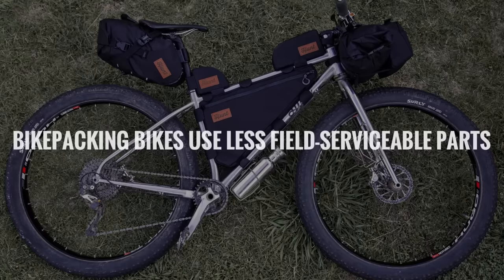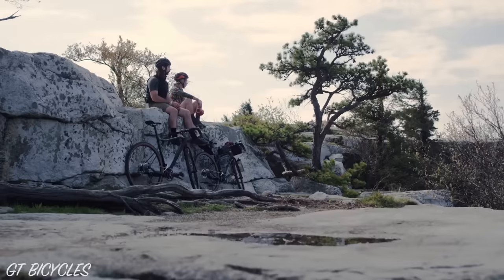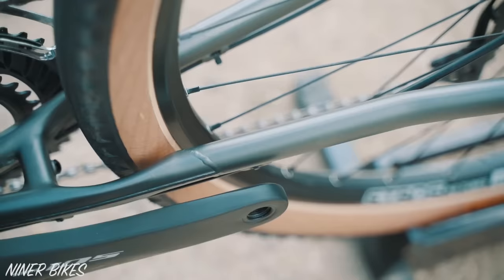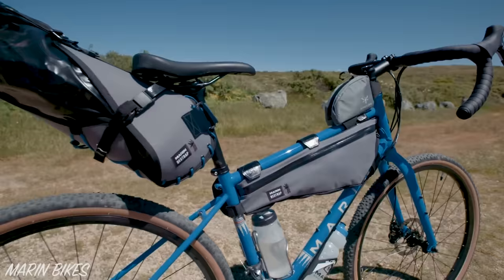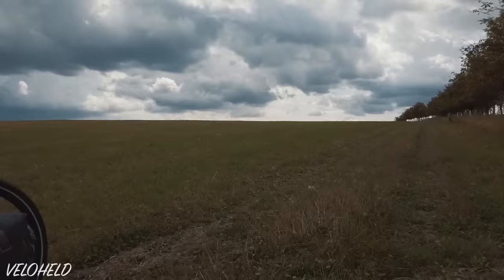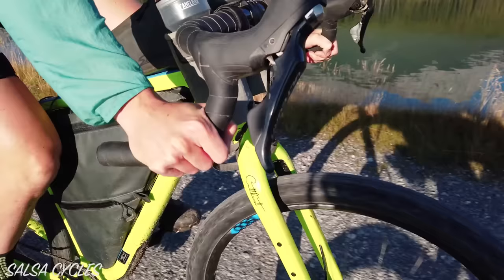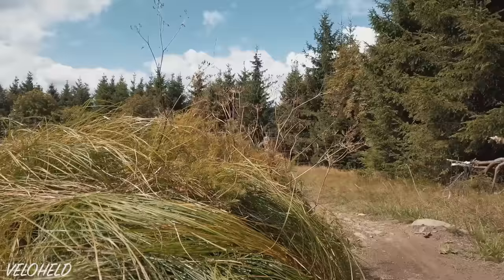Number eight: bikepacking bikes use less field serviceable components. The expected bikepacking trip duration is often shorter than a touring trip. This typically means that you spend more time around bike shops, so if something goes wrong you can send parts in for warranty, obtain spares, or get a professional repair. It's common to find press fit bottom bracket bearings, suspension forks, hydraulic brakes, integrated shifters, and titanium or carbon fibre on bikepacking bikes, but these are much less common features on a dedicated touring bike. A touring bike usually has the simplest parts available that require the basic tools found in shops anywhere in the world. That said, more complex parts such as integrated shifters and hydraulic brakes have recently proven to be quite reliable, so expect to see more of them on touring bikes in the coming years.